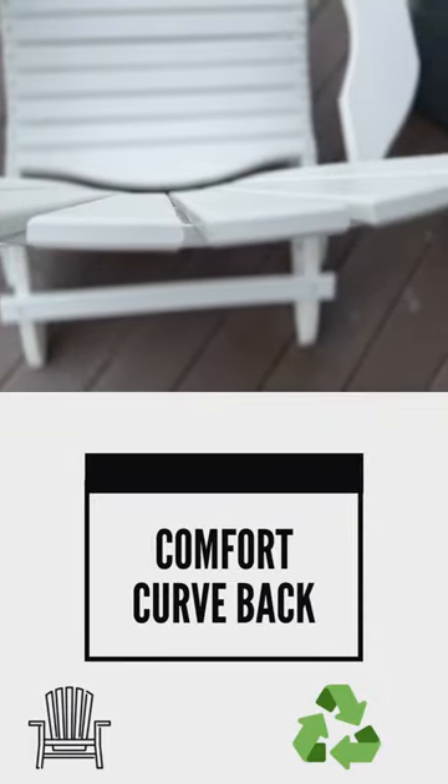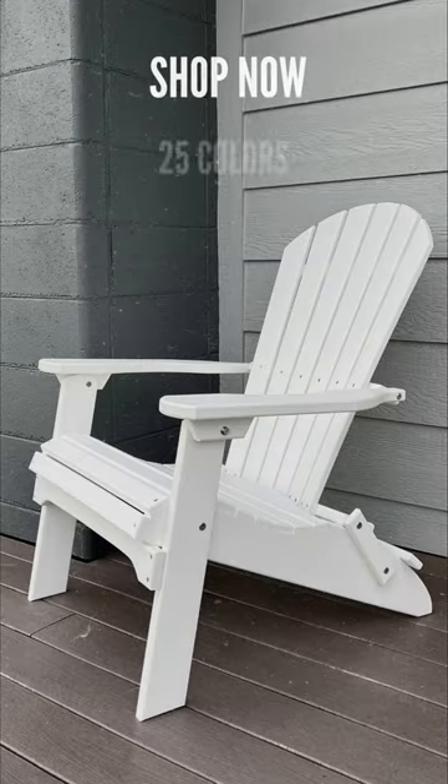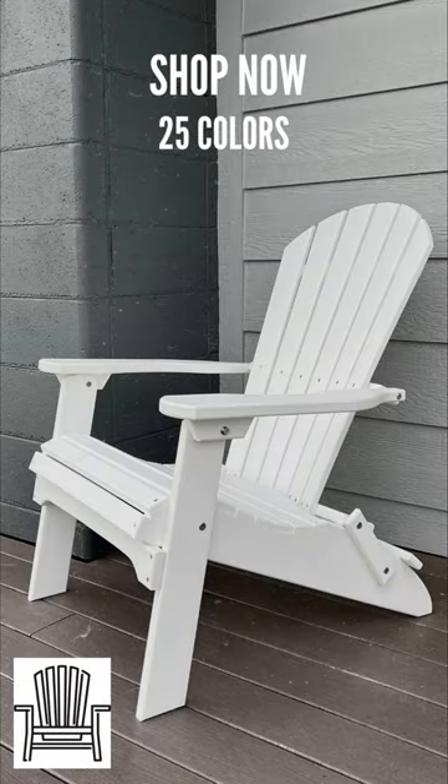The comfort curve in the back, the contour of the seat — it's just an amazing chair, lasts a lifetime and it's ready to go. Free shipping right now.